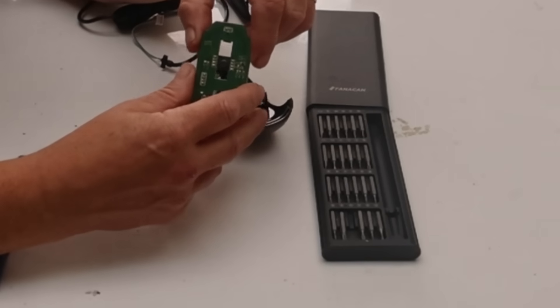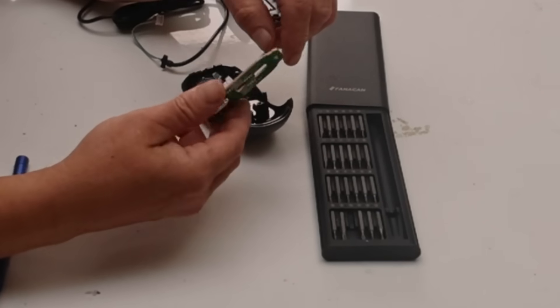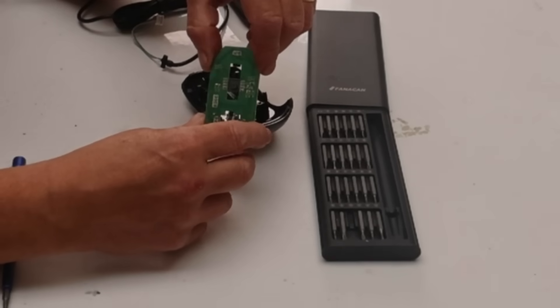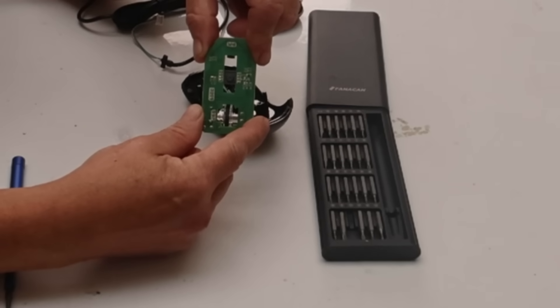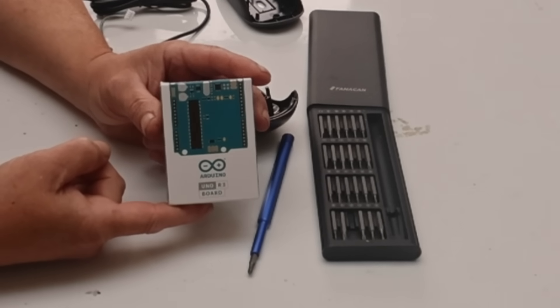That little camera doesn't take a great picture, but it will take a picture and the chip will resolve that for you into a change in X and a change in Y. It's mind-blowing, but of course we need to get to it. The way we're going to get to it is with this — an Arduino.